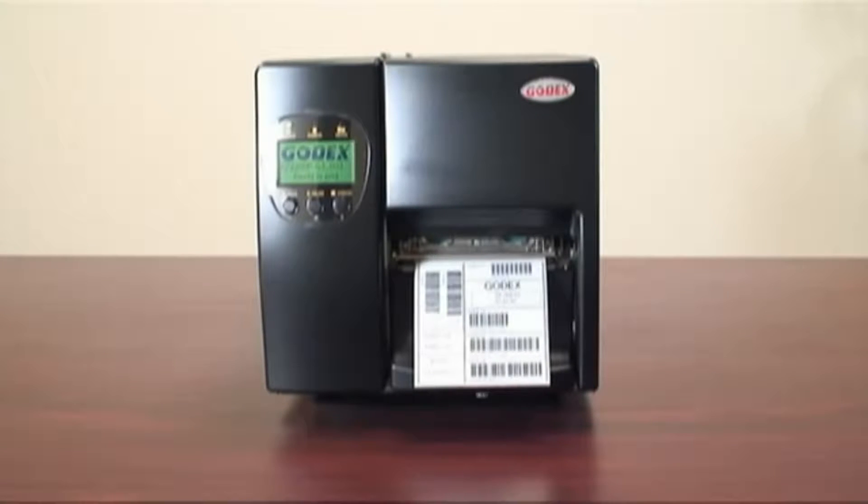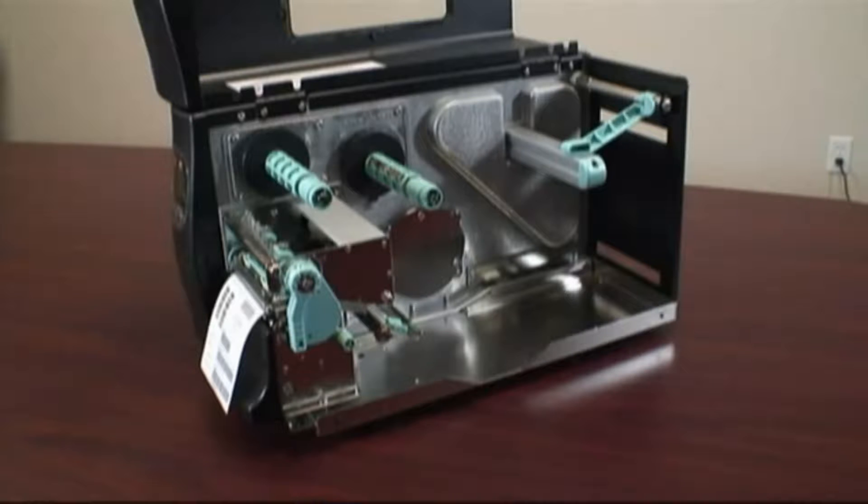This video will show you how to load a roll of ribbon and a roll of labels in your Godex 2200 and 2300 barcode printer.